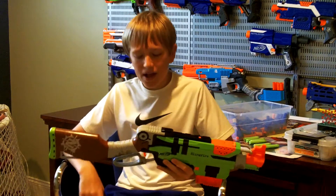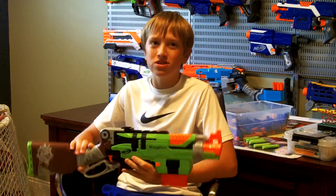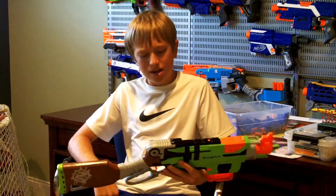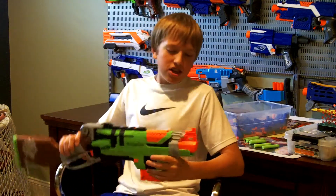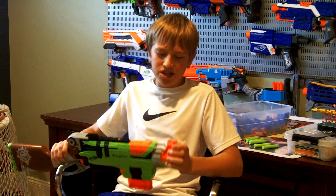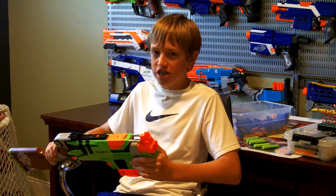I'm back with the review segment. I'm going to be going over the features of this blaster from front to back, then giving you my opinion, rating it on a scale of one to ten, and then obviously the firing test. Starting at the front: federally mandated orange tip, like all other Nerf blasters — no real change there.